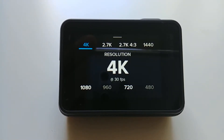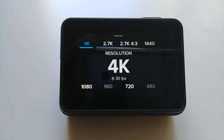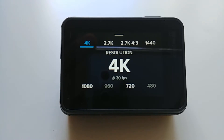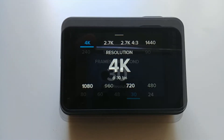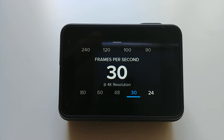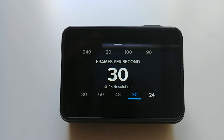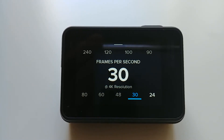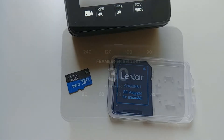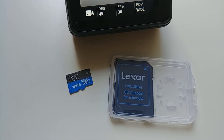Alright, so we filmed in 4K, 2.7K, 1080p, and 720. We did all sorts of different frame rates — 30, 60, 120, even 240. We did short clips of a minute or two, we did 15 minute long clips, we even filmed an hour in 4K. And this Lexar 633X 128GB microSD card did not fail us once.